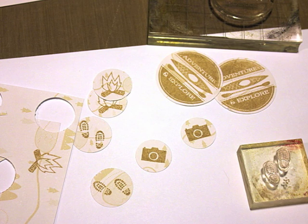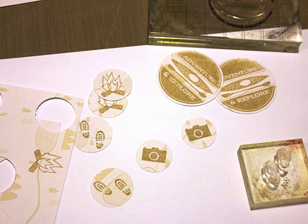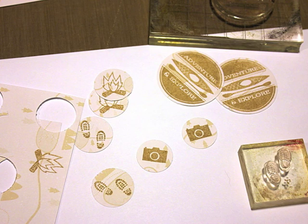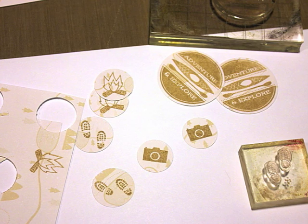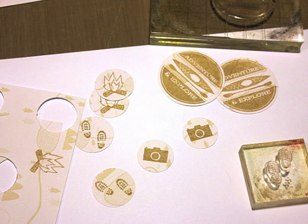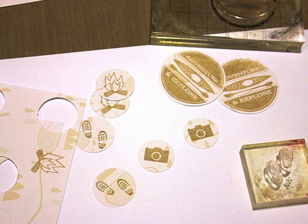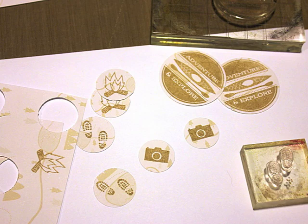For embellishments I'm keeping it pretty simple. I stamped little icons from the Summer Camp set onto neutral pattern paper from the Summer Camp pattern paper set, and punched some of those out to add on the pages. I don't want to do too much because I really don't want my book to get too fat.